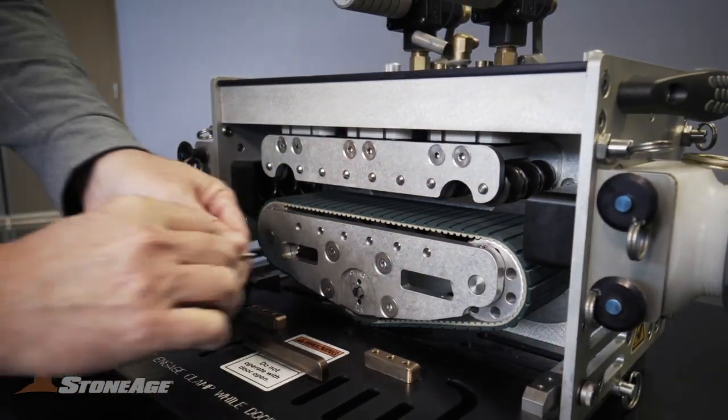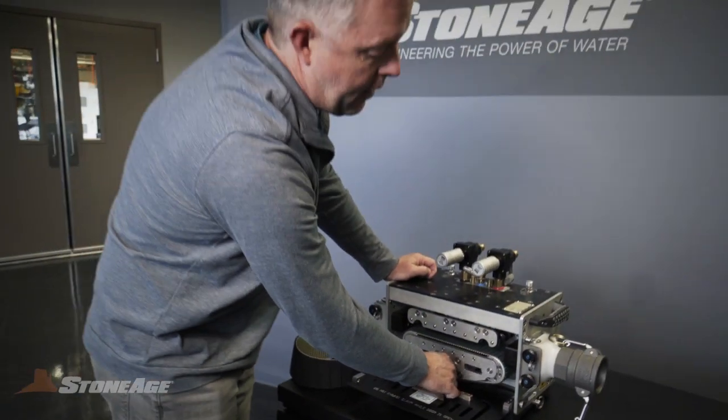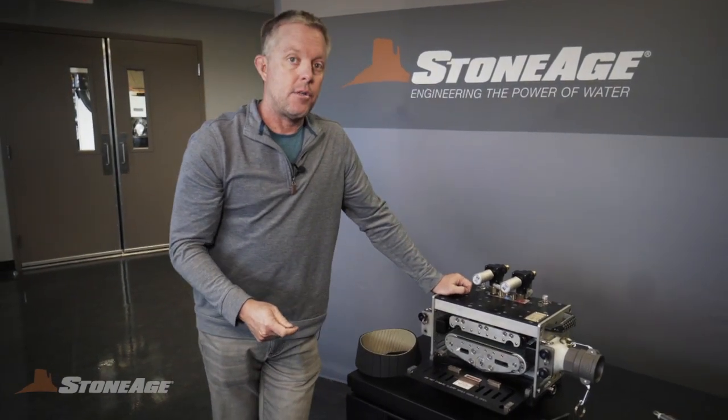So all that took, what, 10-15 seconds. That is absolutely critical when you have your operators in the field and they're trying to get back on the job as soon as possible.